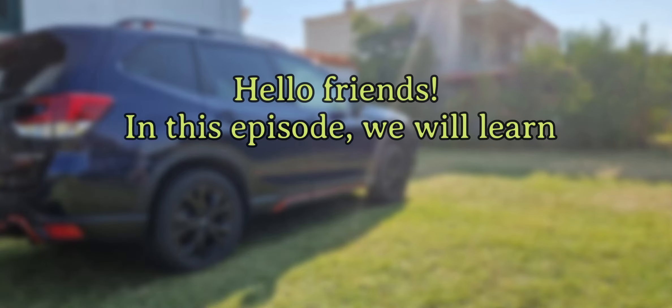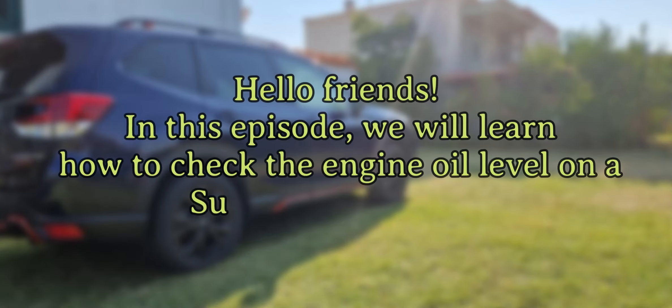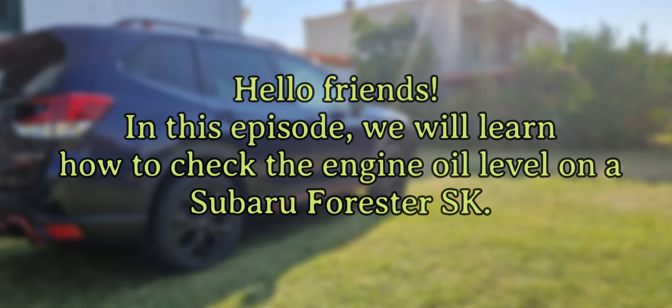Hello friends. In this episode, we will learn how to check the engine oil level on the Subaru Forester SK. Enjoy watching.